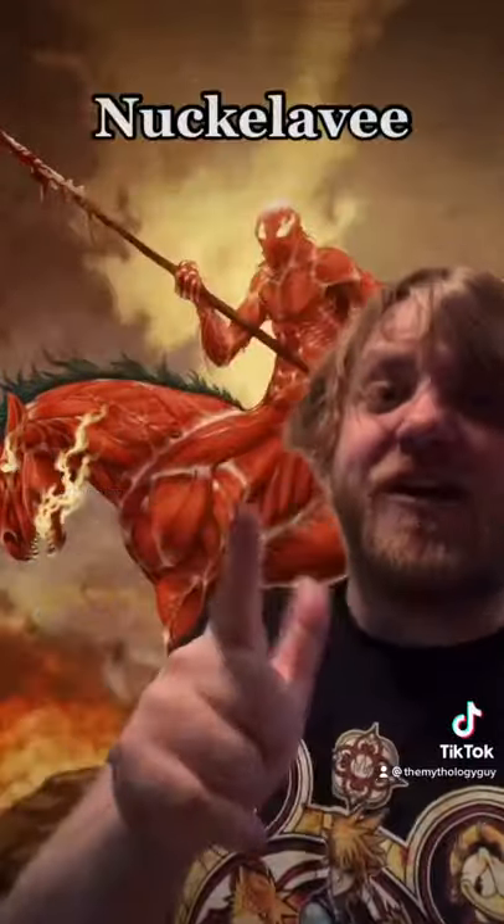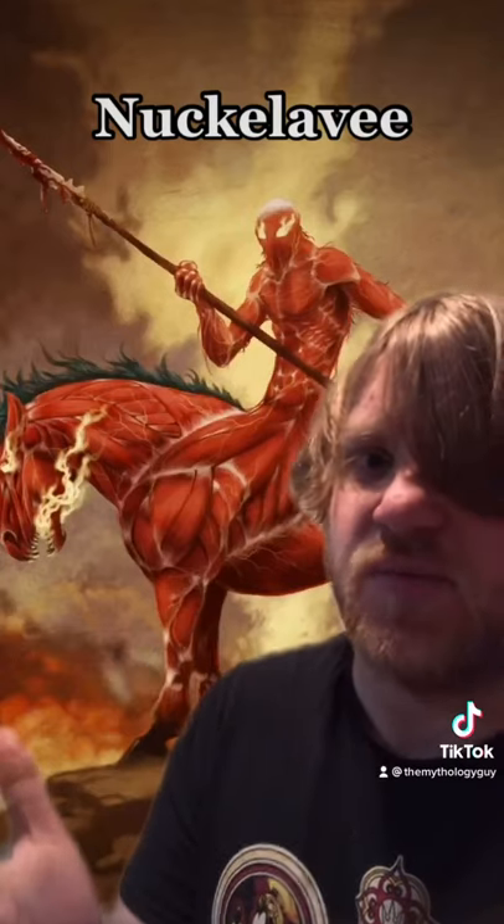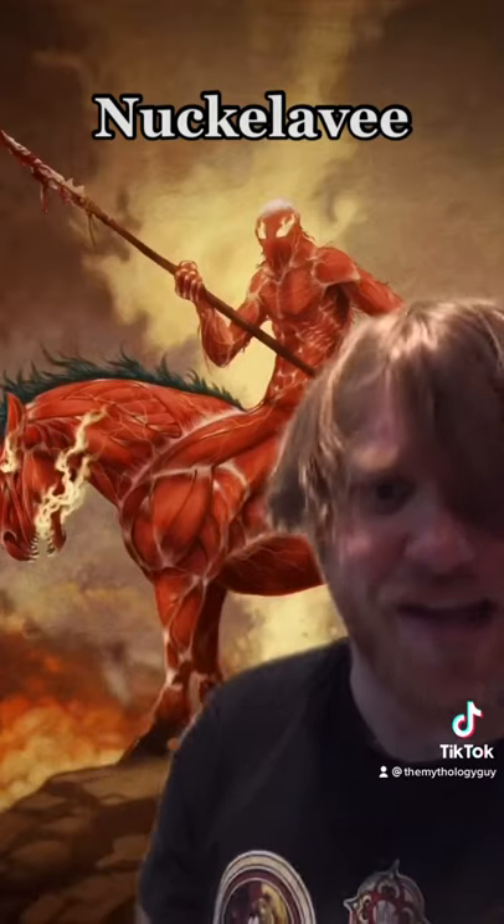Here's a mythical creature that's absolutely disturbing: the Nuckelavee from Scottish folklore. This creature is basically like if someone said, hey, what if a centaur had both a human head and a horse head?